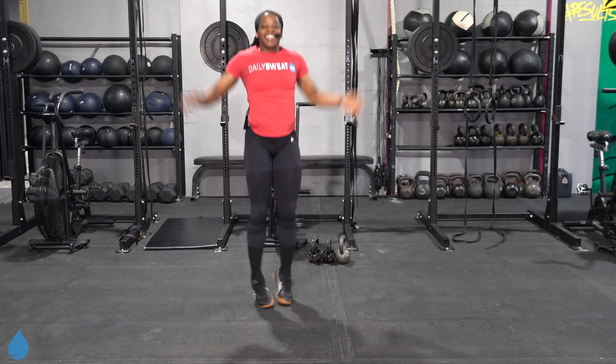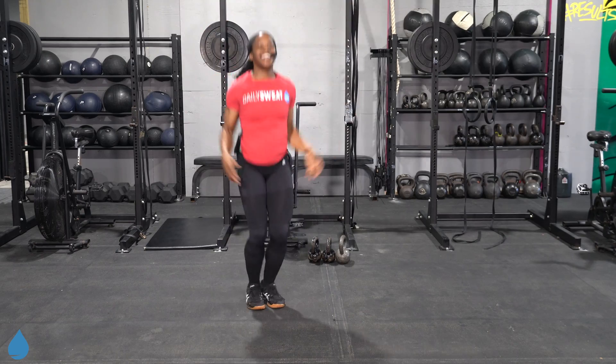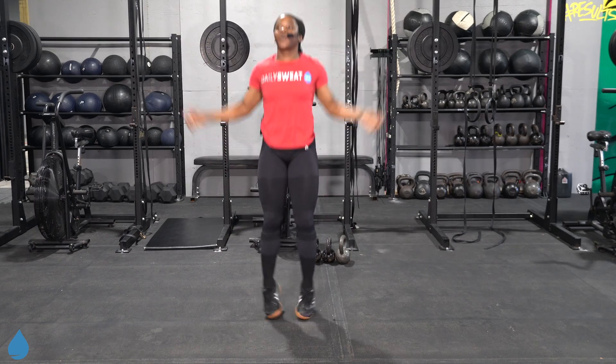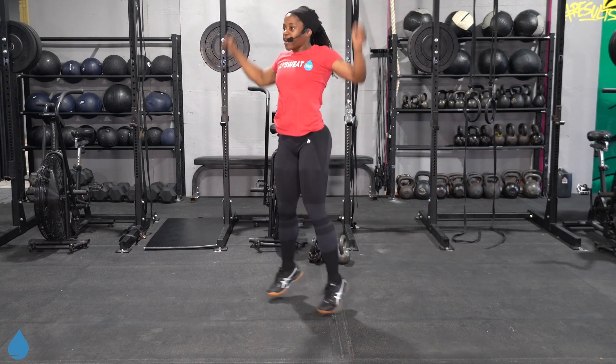As you can tell we got a little different background here — different background y'all, but same great workouts. Same daily sweat. We're still going to get it in. Let's go for 15 more seconds. You should feel that heart rate picking up by now.